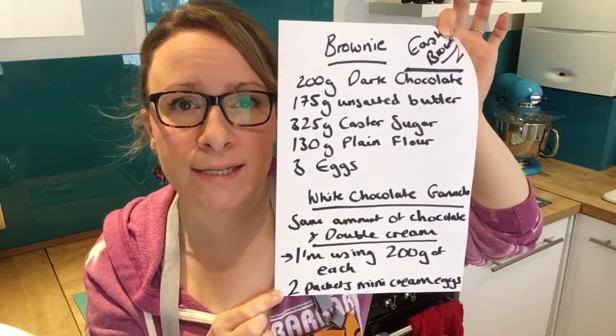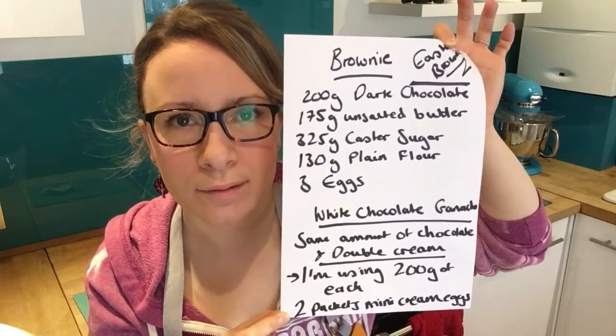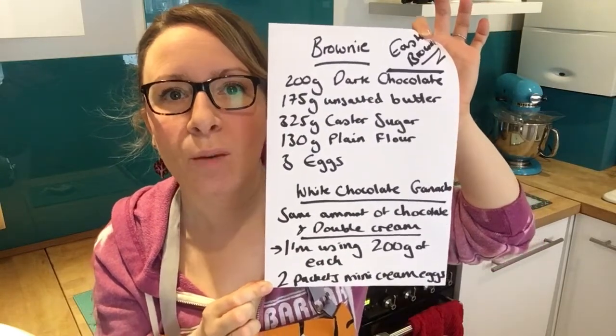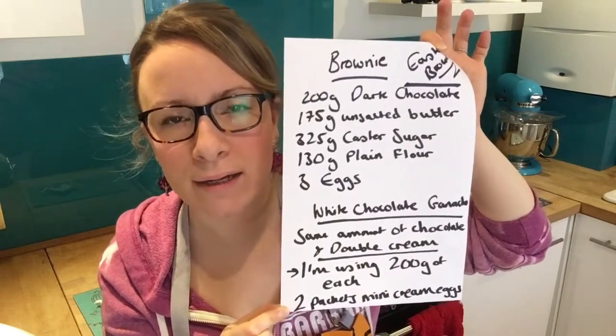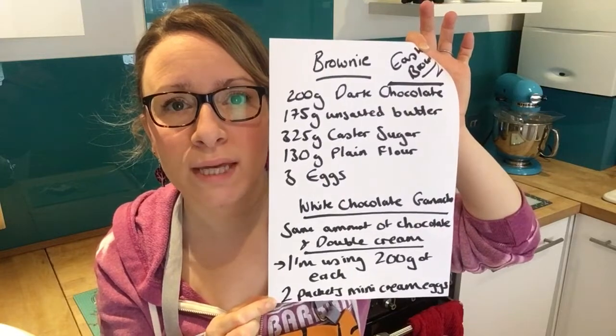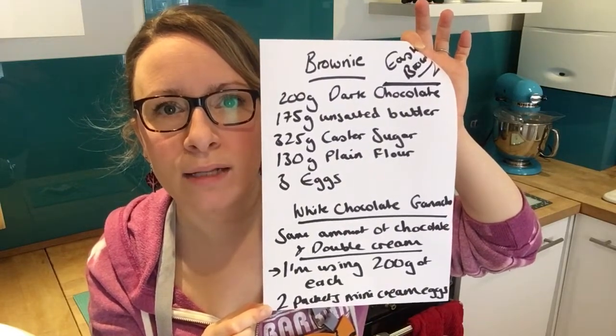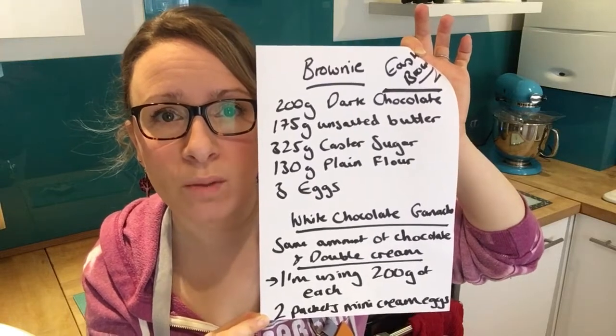For the mini egg centres, you'll need Cadbury's cream eggs — probably two little bags of them because they only come six in a bag. Pop them in the freezer, because if they're frozen when you put them in the brownie, they won't overcook too much.